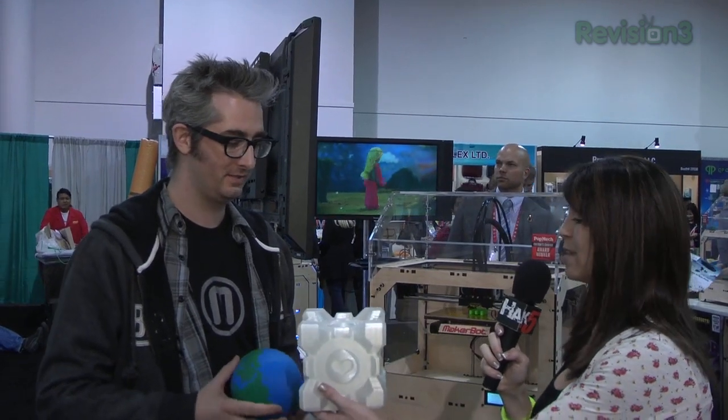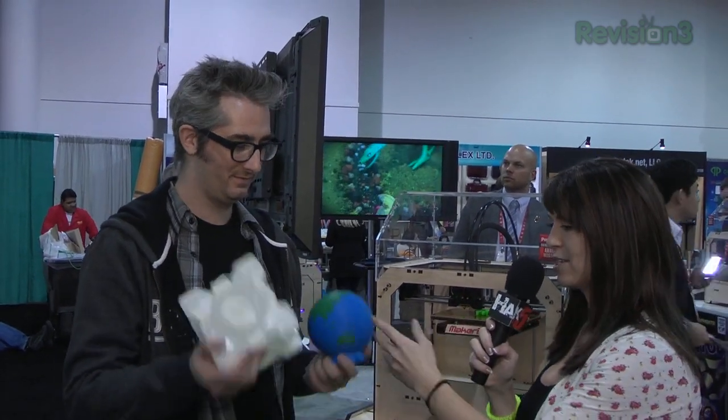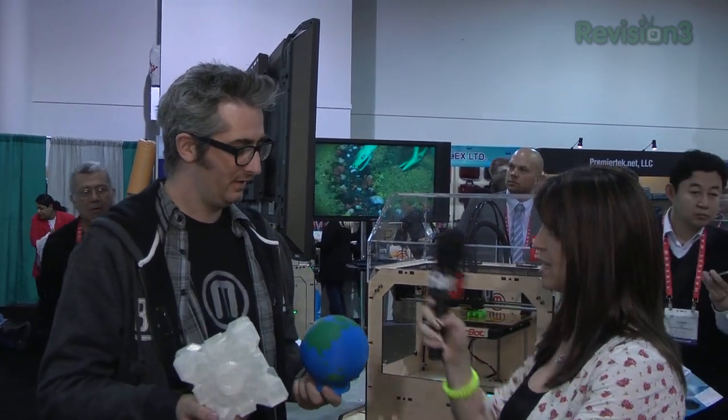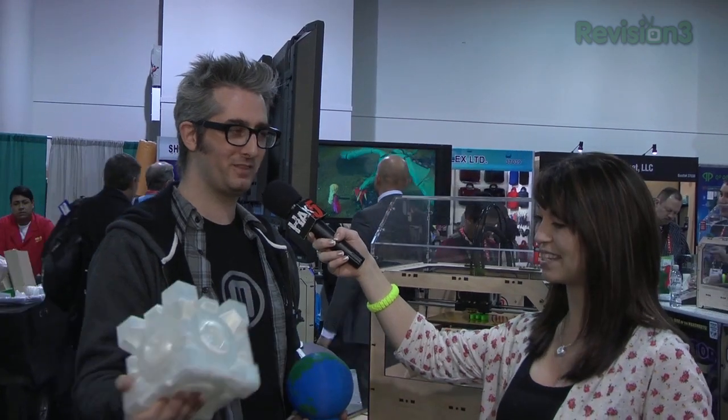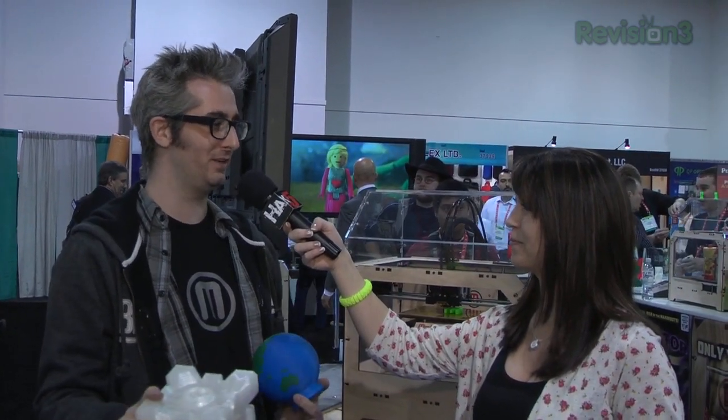That is exactly what our audience loves — things that are do-it-yourself, hacking and modding, and even the models. Are these recyclable? ABS is recyclable, and PLA, which is what this is made of, is actually biodegradable. So I would never put this in a compost pile because it's my companion cube, but if you hated your companion cube, you could put it in the compost pile and it would eventually become plant food.